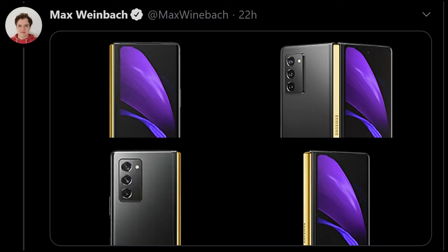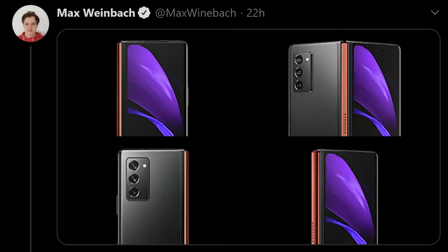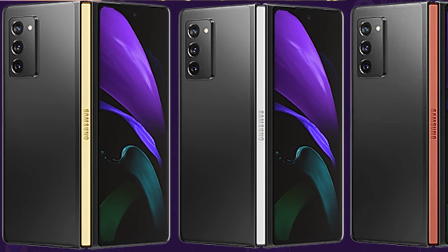And speaking of the Galaxy Z Fold 2, Max Weinbach tweeted out a bunch of the different hinge colors that you'll be able to get with the Galaxy Z Fold 2. And you can see silver, yellow, and bronze here. Yellow looks really nice. I'm partial maybe to the silver or to the gold. I don't know about the bronze — I was thinking I was gonna get bronze, but the bronze looks a little too much copper for me, at least from this photo anyway.